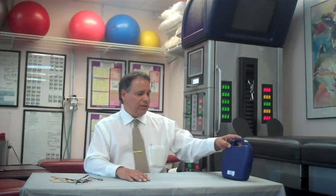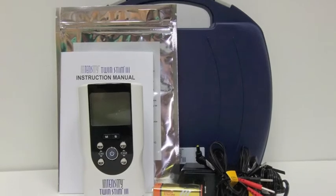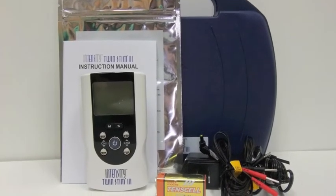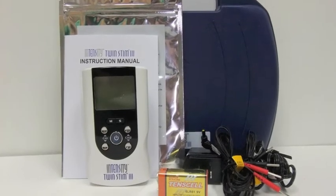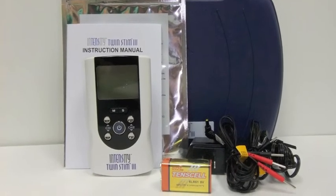Today we're going to discuss the Intensity Twin Stim 3, which is a combination device that has four TENS modes and three muscle stimulation modes. You'll notice that your device has everything that you need to get started: there's an instruction manual, electrodes, the Twin Stim 3, a battery, an AC adapter, and the lead wires.